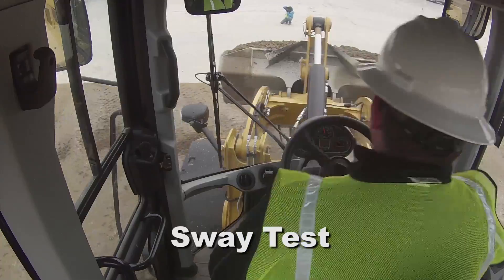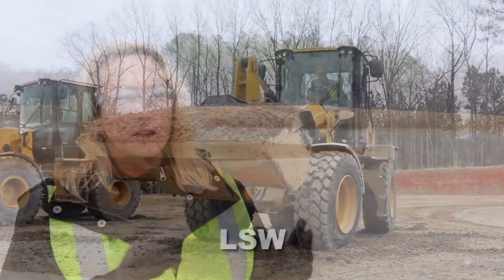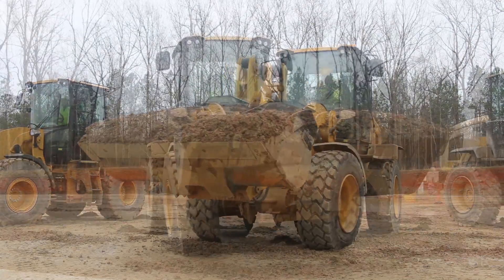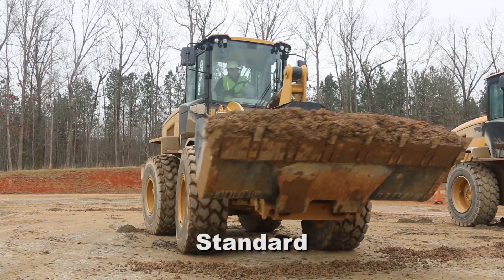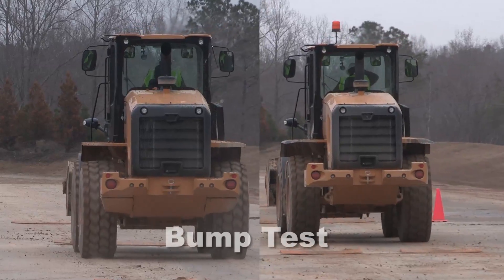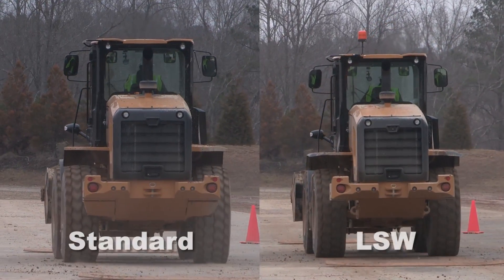One of the next tests is a side-to-side sway test, where you'll be able to see the improvements in sway capability and the fact that you don't lose a lot of material out of your bucket when turning and moving. We'll also be going over some speed bumps to show how the vehicle dampens quicker with the LSW tires than with the standard.